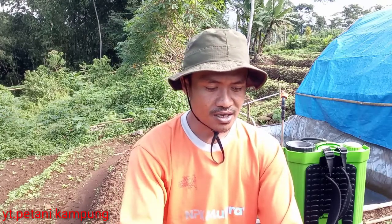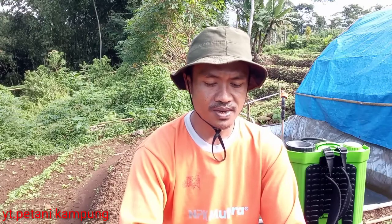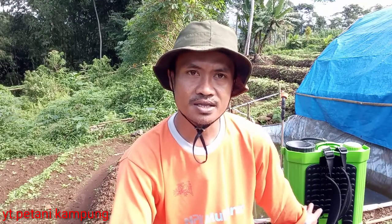Untuk cara kerja insektisida ini, ini merupakan racun lambung. Dan untuk insektisida Turex ini, dosis bisa menggunakan 1 gram ataupun 2 gram per liter air. Kalau untuk kebanyakan para petani itu menggunakan takarannya sendok makan. Diperkirakan 1 sendok makan itu sekitar 10 gram. Jadi kalau kita menggunakan 2 gram per liter air dan menggunakan tangki ukuran 16 liter, bisa menggunakan sekitar 3 sendok makan.